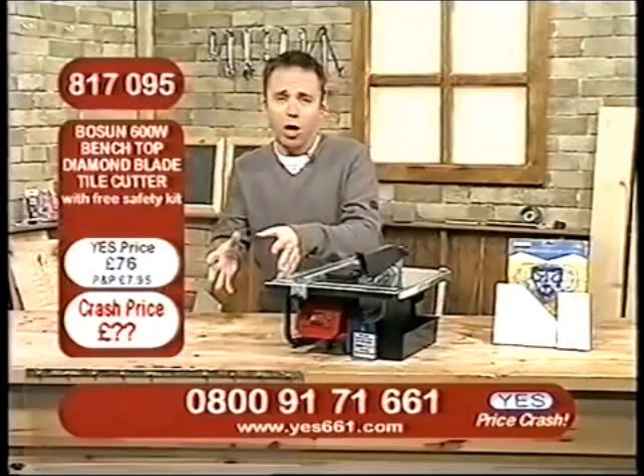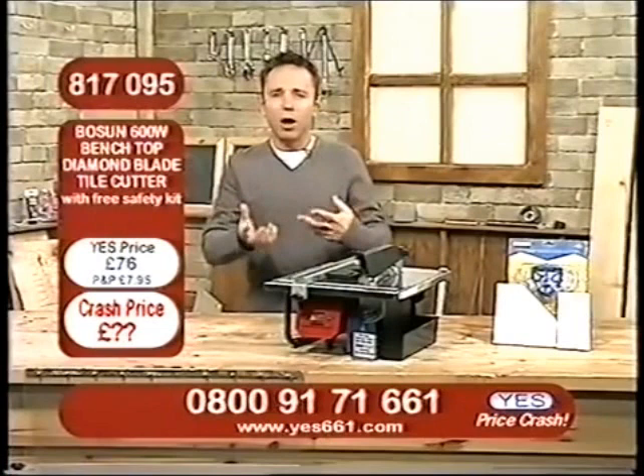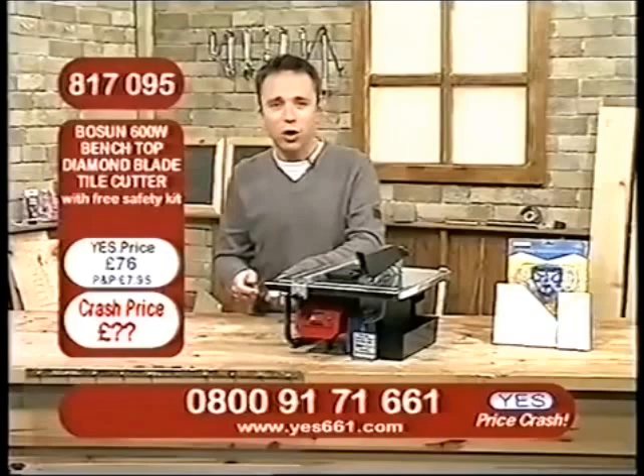Either in your own home, or in someone you know, maybe in the workplace — and you know what it's like. They always say to you: buy one and a half times the tiles you're going to need, because you might lose a few along the way or break a few. But you know what you end up doing if you're scoring them across the top, and then putting the pencil underneath and trying to snap them — and they go into 22 pieces instead of 2.